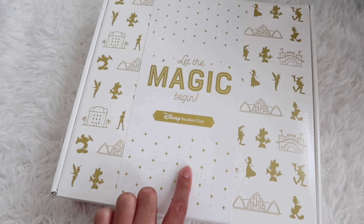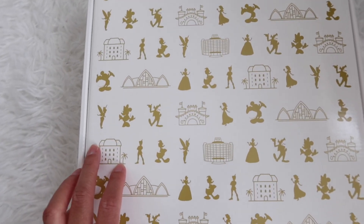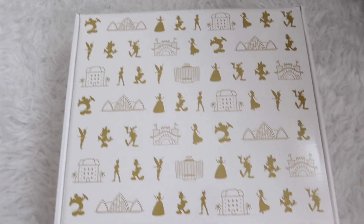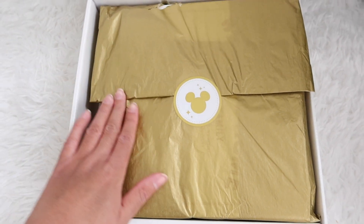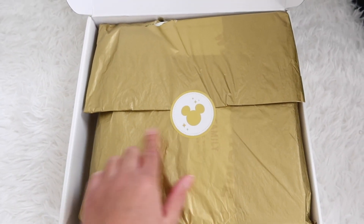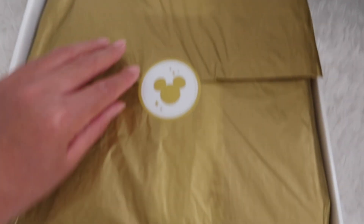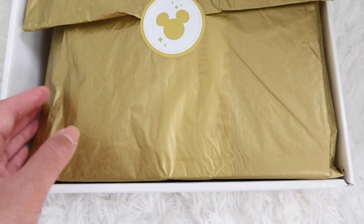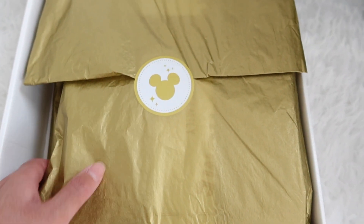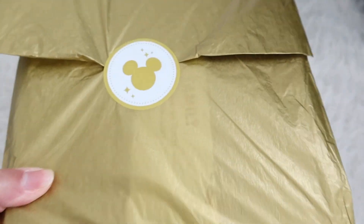So let me slide the outer jacket off and we'll open it up and see what goodies lay in store. Alright, I've got the outer jacket off. Inside there's some gold sparkly wrapping paper — the lid says Disney Vacation Club. I really don't want to tear the paper, so let me see if I can just take it out and slide this stuff out without messing up the beautiful wrapping paper.